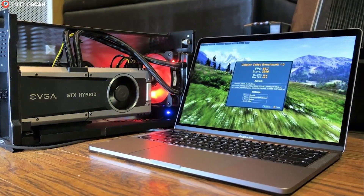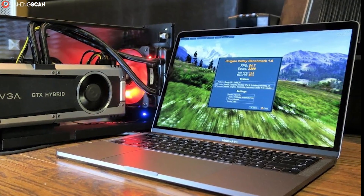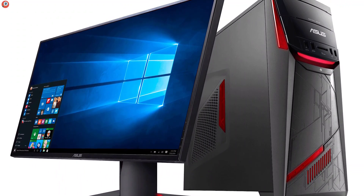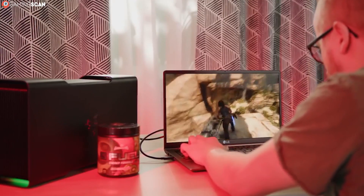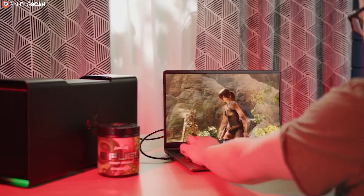Aside from that, if you plan on gaming primarily on a laptop, then you should consider investing in an external GPU. It's the best way of reaching desktop-level graphics on a laptop, and as an additional benefit, it helps reduce heat generation within the laptop itself. If this is something you'd consider buying, check out the list of the best external GPUs down in the description.